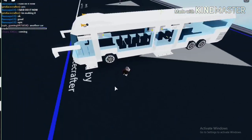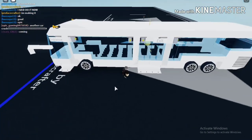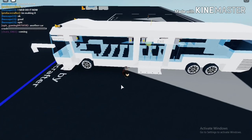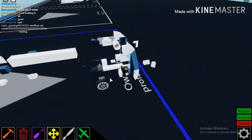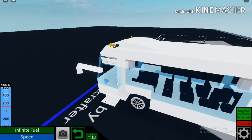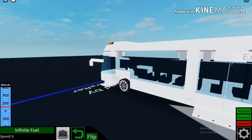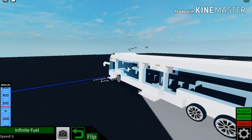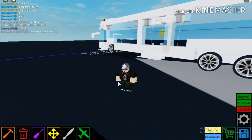So, when you're making a bus, you want the door to open like real actual buses, right? I'll tell you how. So, you want your bus to open up like this. See this? Right? Okay, so in this video, I will tell you how to do so.